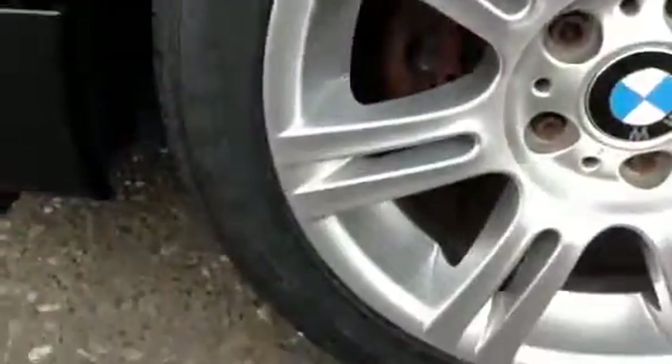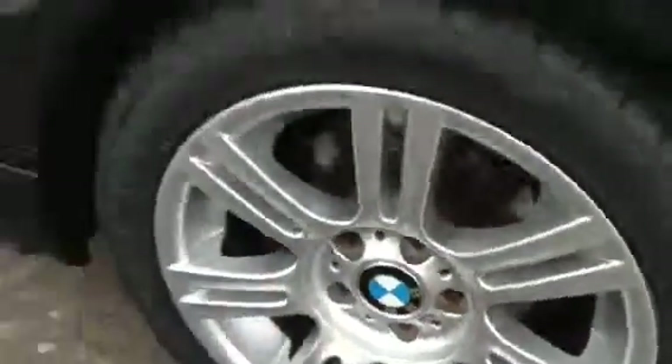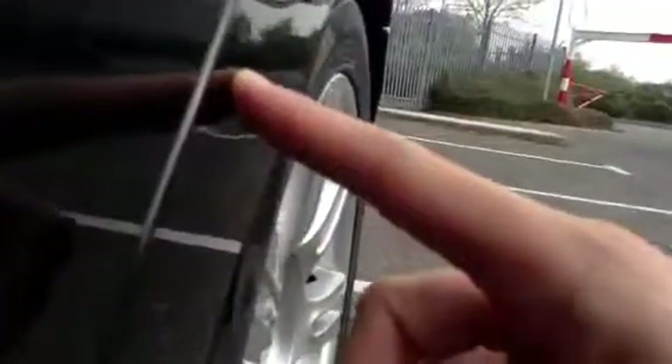Looking at the nearside rear alloy — very clean condition, no curbing or scuff marks at all. Looking at the nearside of the vehicle, the bodywork looks very nice: no signs of dents and I can't spot any dinks either. Some scratches to the paintwork require polish around the rear door. I've just spotted a very small dink on the nearside rear arch — it's very light, but it is there.